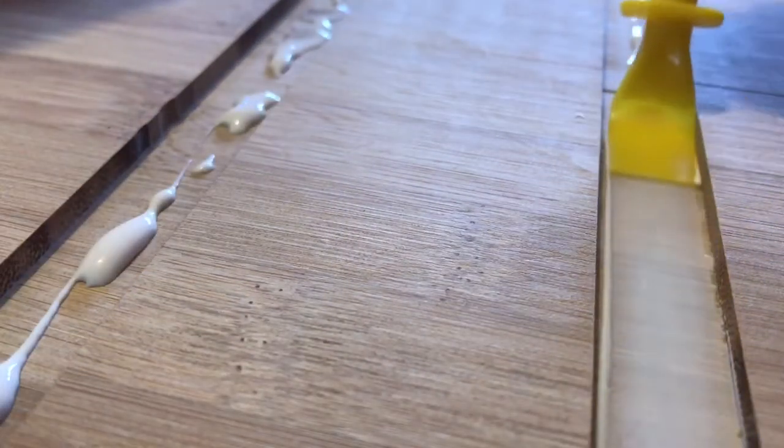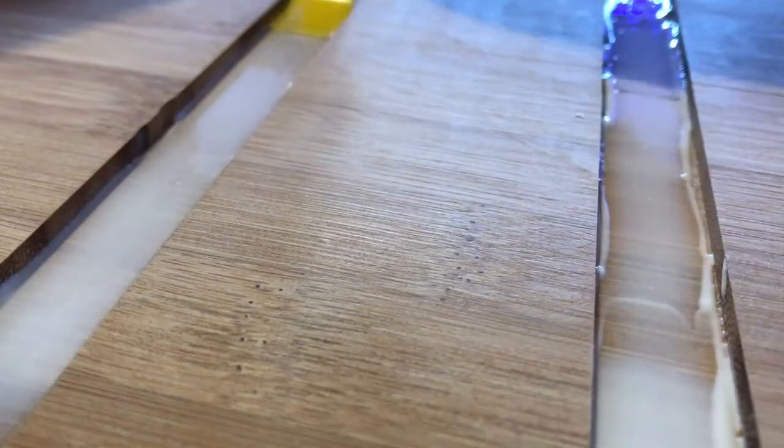To help the shelves stay in place I simply ran a line of glue along each of the three dados, then slotted the shelves in place and secured them with a weight until the glue dried.